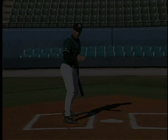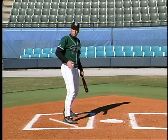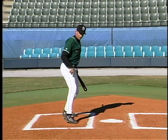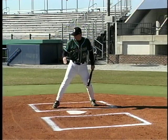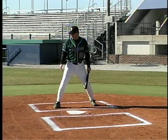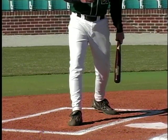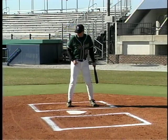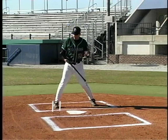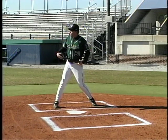Some hitters land with the toe slightly open, and that's a guy that maybe has a stiff lower half with no flexibility in the hips. That's okay as long as the heel drives straight down to give a firm base. If you land with the toe slightly open, you have to make sure it doesn't open up or creep in as you start into rotation. Some hitters keep it squared up, closed, and they can drive straight down — they might have just a little more flexibility in the hips, which is okay.